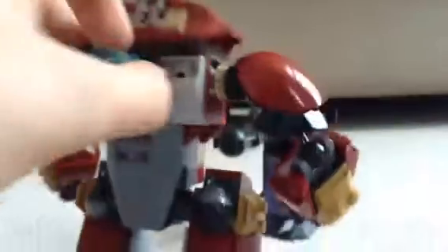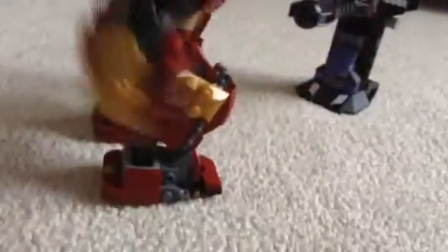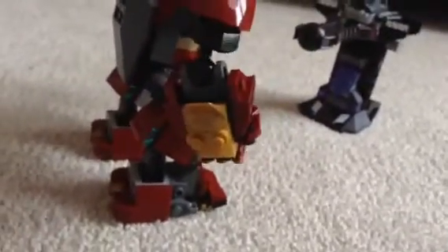The cool thing is that the arms are attached to these gears — just one arm is attached to this gear back here. You can see this little thing here, and if you turn it, it rotates this hand. So you can create, like, a punching motion as you turn it. That's what I was telling you guys before with the gears.